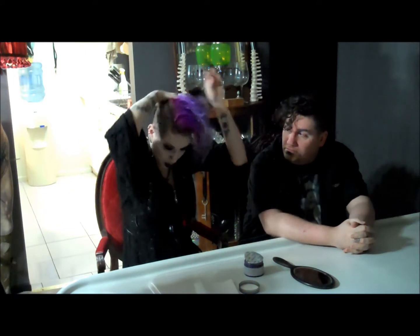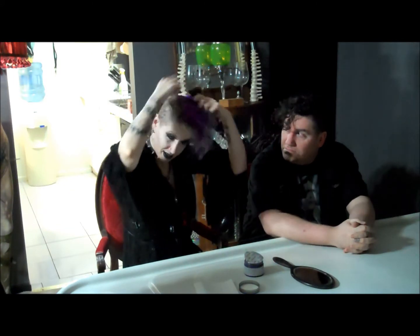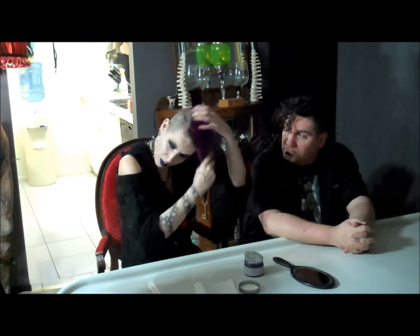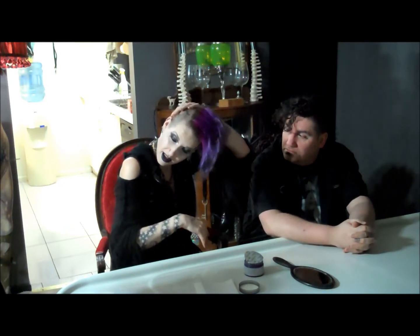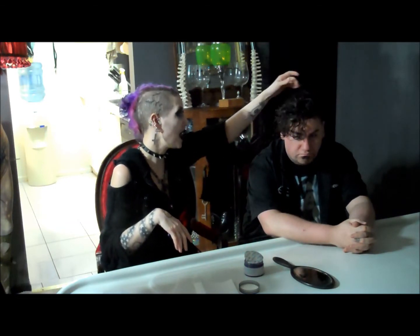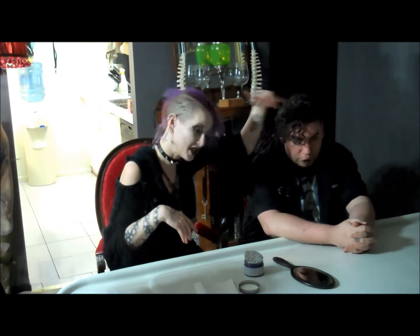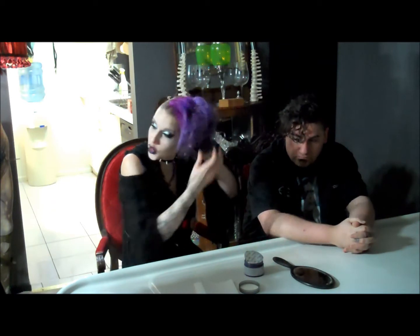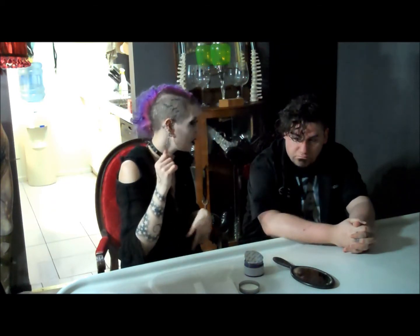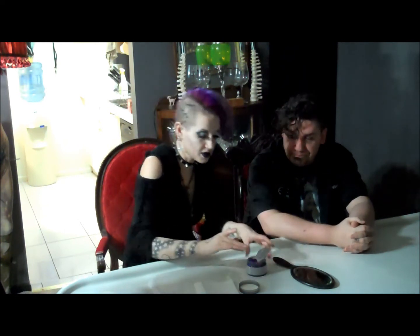My hope is to try this on dyed hair, obviously. Mine's dyed purple-ish at the moment, even though it's faded. And then on my roots, which is a medium sort of light color. Brody's hair has been previously dyed black, and then his natural roots here. So we can try it on lighter and darker hair tones. Okay, do you want to do mine and I'll do yours? Start with yours.